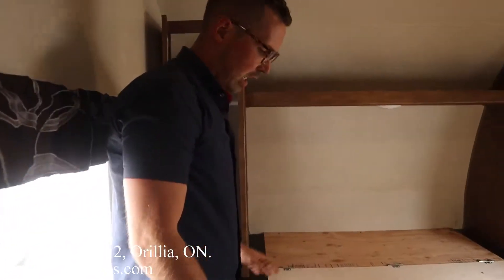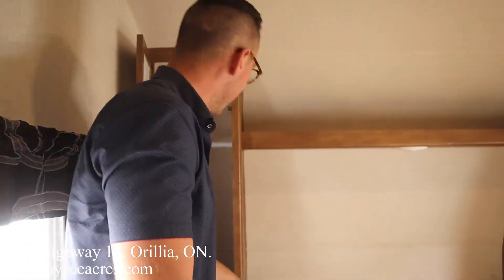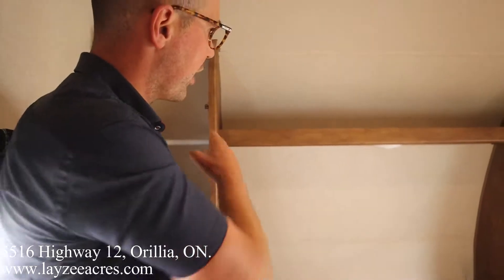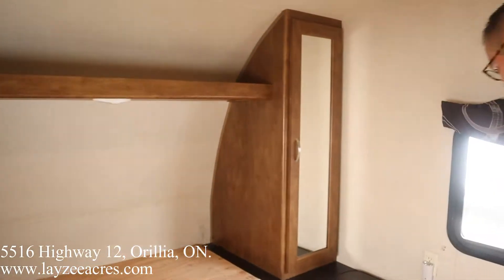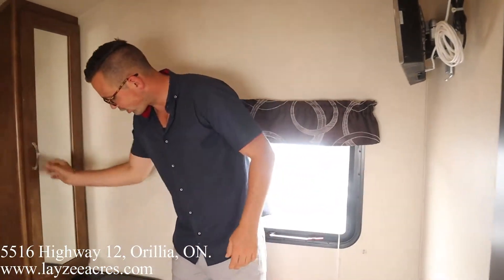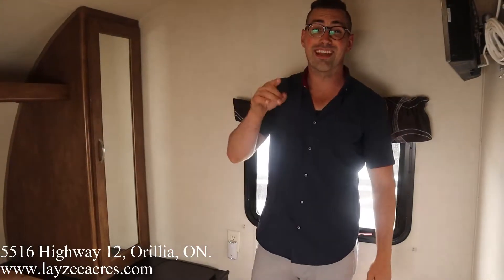Through here into the bedroom — we got a nice stiff mattress. The previous customer must have taken the last one to their next trailer; we'll make sure you get a mattress in here. Hang storage, shelf above, windows on either side of the bedroom, and more hanging storage over here.